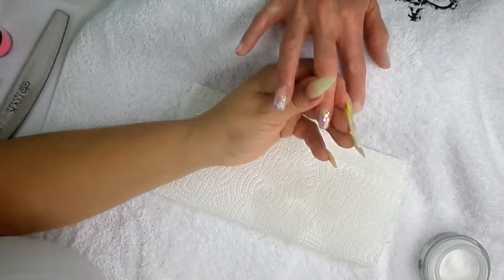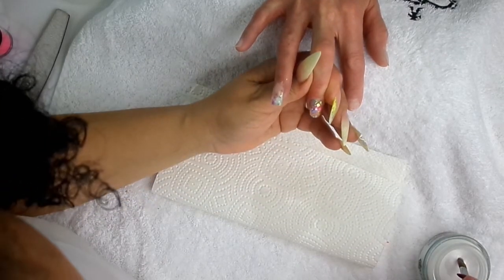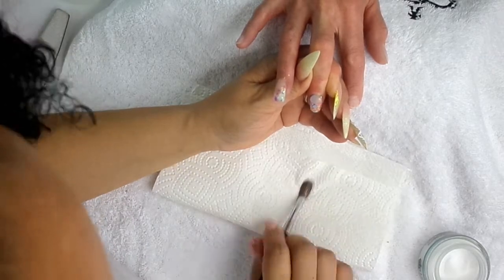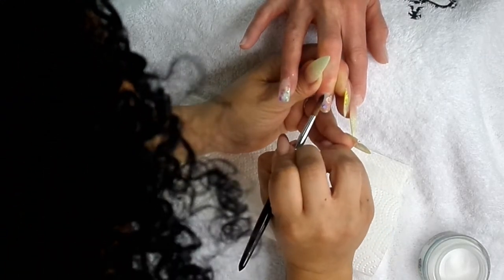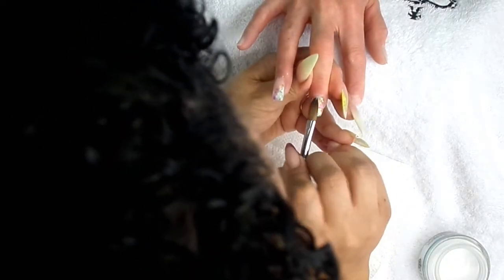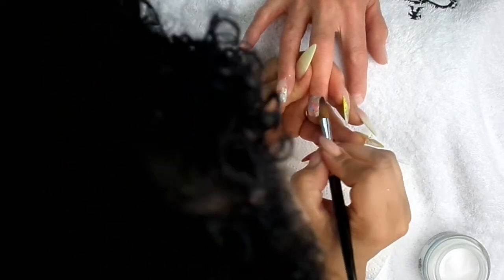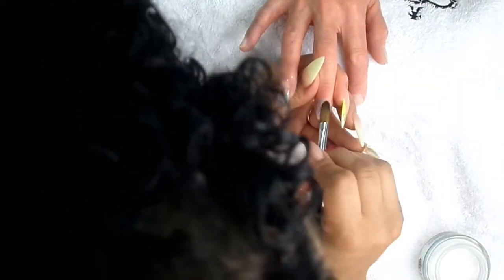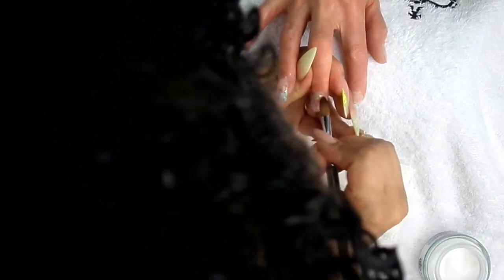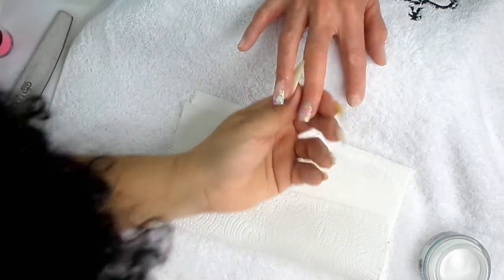I'm quite happy with that design, so I'm going to encapsulate the whole of the nail now. Into Mrs. Clear, nice big bead, place at that cuticle, just let it sit for a minute, wipe your brush, and then with the belly of your brush, pat that acrylic down the nail. Making sure to cover all of that glitter — you'll know if it's covered because the glitter will turn matte. If it's still sparkly and shiny, it needs to be encapsulated. As you can see on the end here it's still sparkly, so we need a little bit more clear on the end.